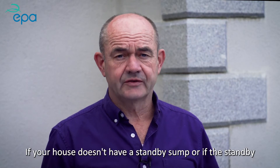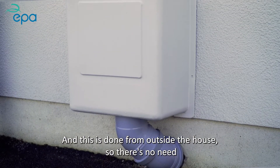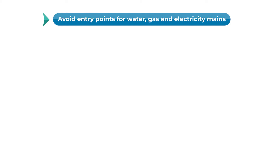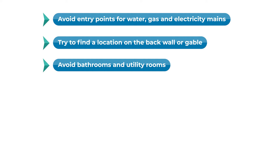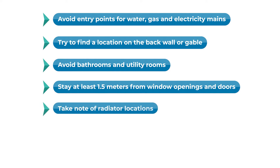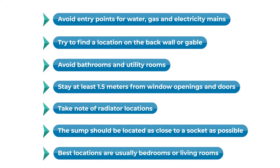If your house doesn't have a standby sump, or if the standby sump is installed incorrectly, a new sump can be easily installed from outside the house — so there's no need for any damage to internal floors or walls. There are several things to consider when choosing the best location for your sump: identify entry points for water mains, gas mains, and ESB mains and stay away from these locations. Try to find a location at a back wall or gable wall, as it can be very unsightly to have a radon fan on the front of a house. Avoid bathrooms and utility rooms due to too many pipes underground. Stay at least 1.5 metres from window openings and doors. Take note of radiator locations and take care not to drill through radiator pipes. The sump should be located as close to a socket as possible to avoid unsightly cable runs. The best locations are usually at a bedroom or living room wall.